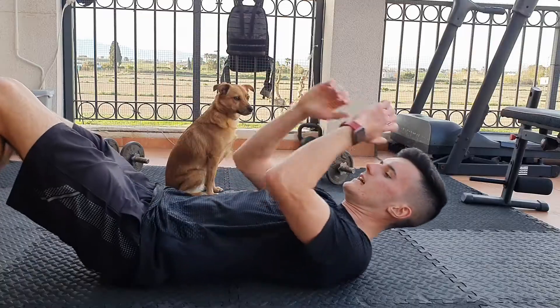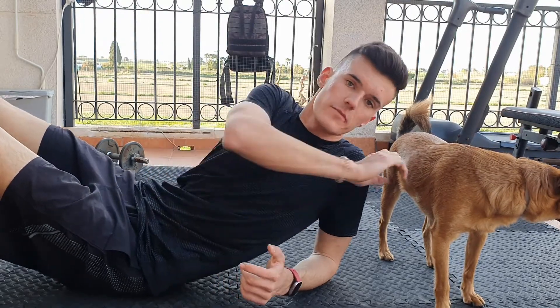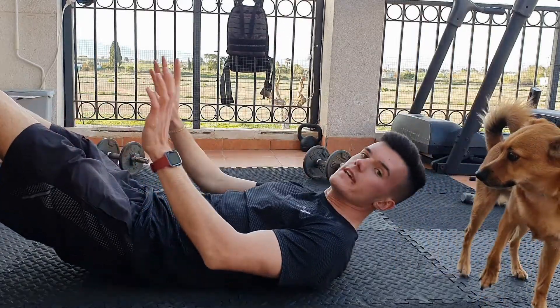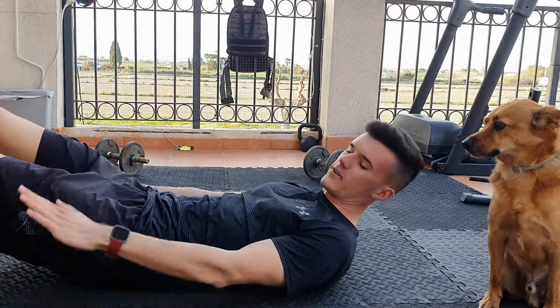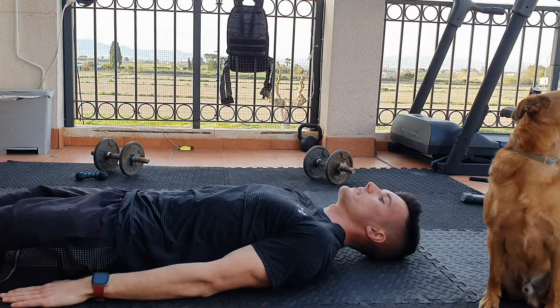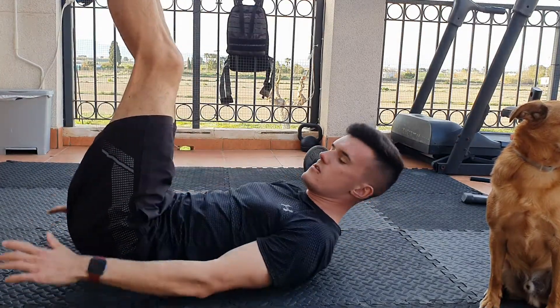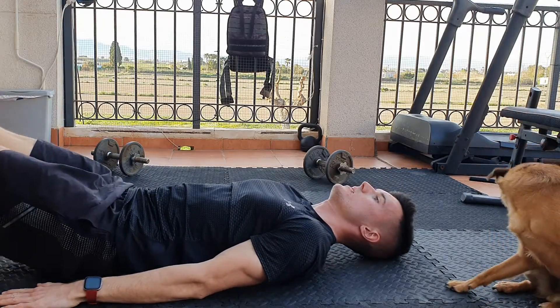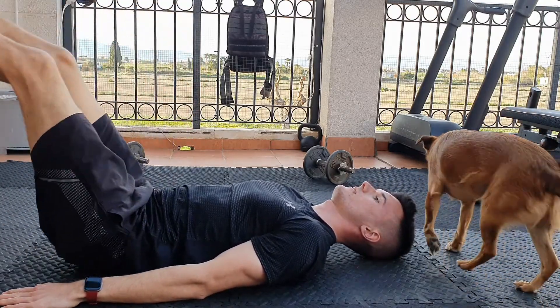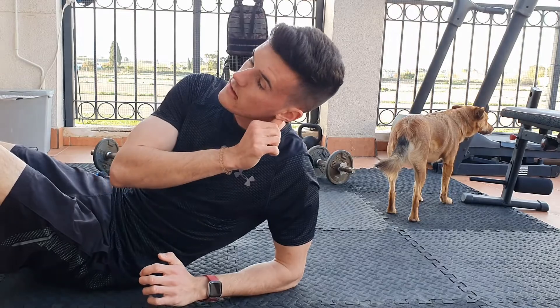The last exercise is for your abs — it's not a sit-up, but a leg raise. If my dog would like to move out the way — this is a standard leg raise. Hands by your side, feet straight out, body straight, lift up to a 90-degree angle, then go back down without touching the floor, and back up.